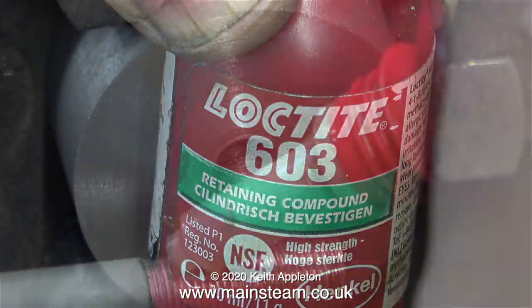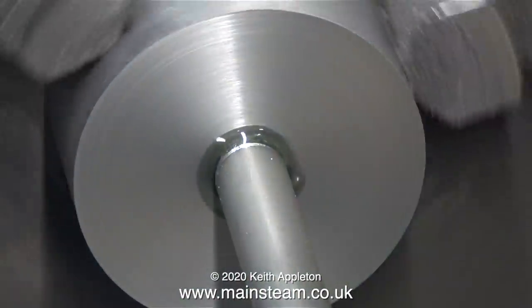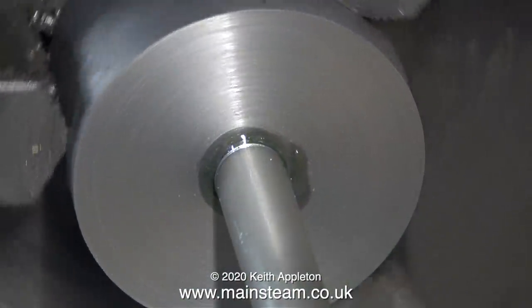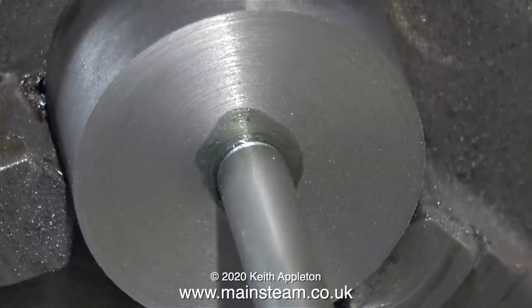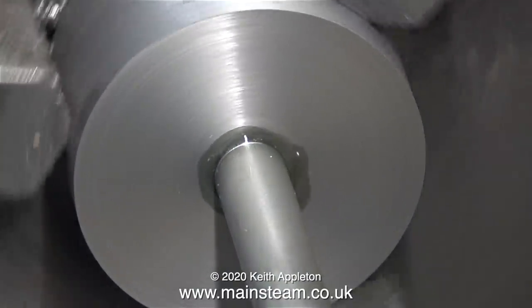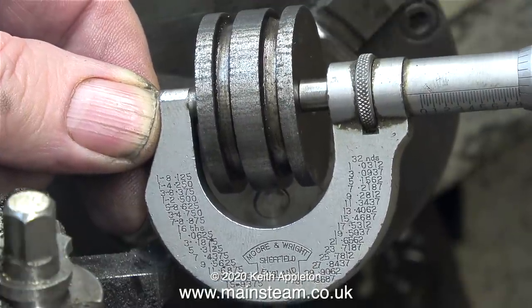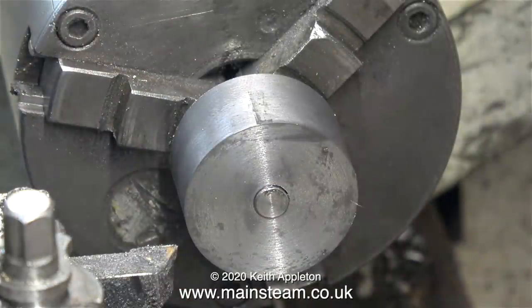Guess what's coming next - some Loctite 603. I'm applying plenty of 603 to the thread on the piston rod. By holding the piston rod in the tailstock chuck and rotating the main chuck I firmly attach the piston rod to the piston. The Loctite 603 is just a belt and braces approach. Now using a micrometer it's time to measure the thickness of the original piston.